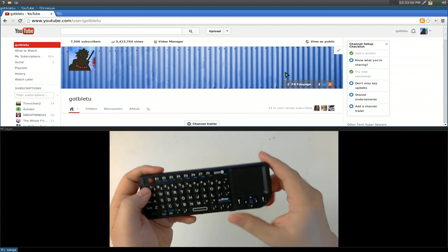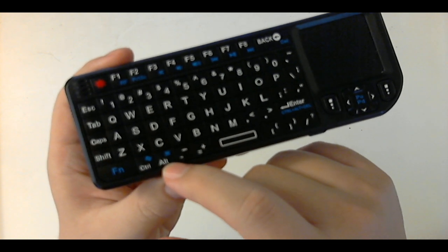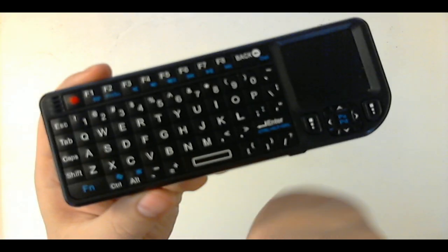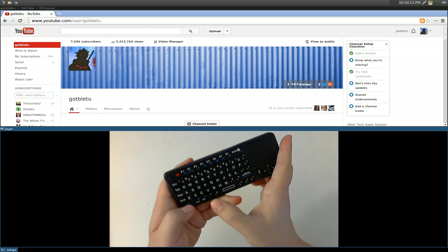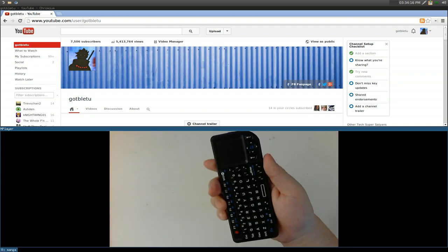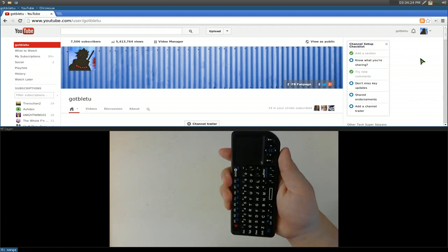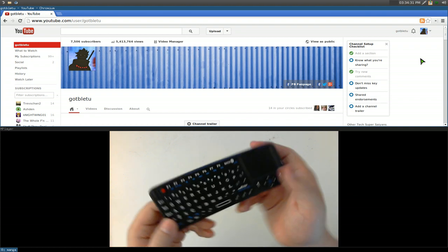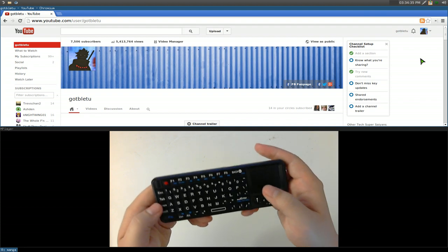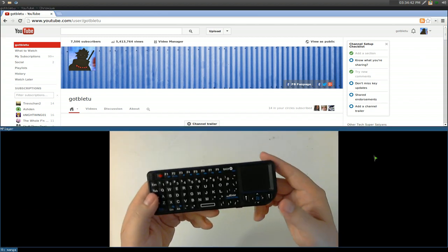There are two buttons — FN and what looks like a monitor icon on the Alt key. Hit those two together and it reverses the trackpad into a directional pad mode, so you can hold the keyboard sideways and use your thumb to move up, down, left, and right. It's better in your hands that way, though honestly it's probably not that useful for most people. Hit the two hotkeys again to go back to normal.